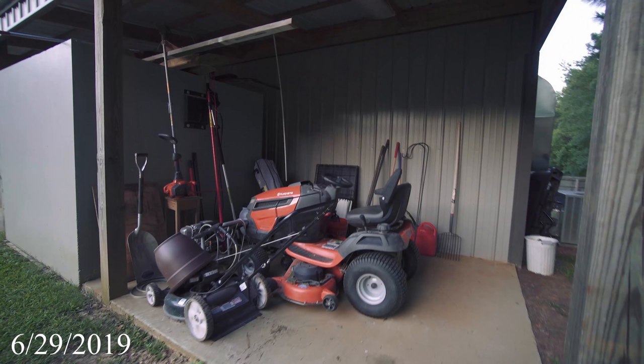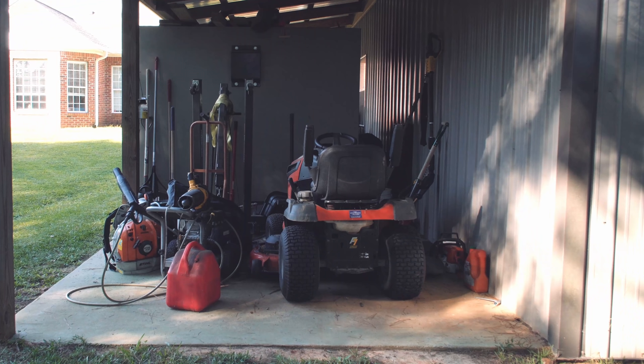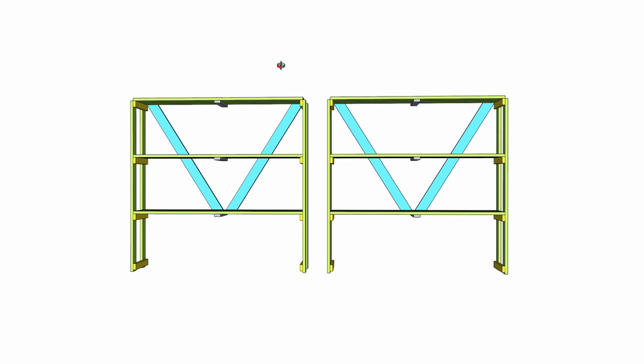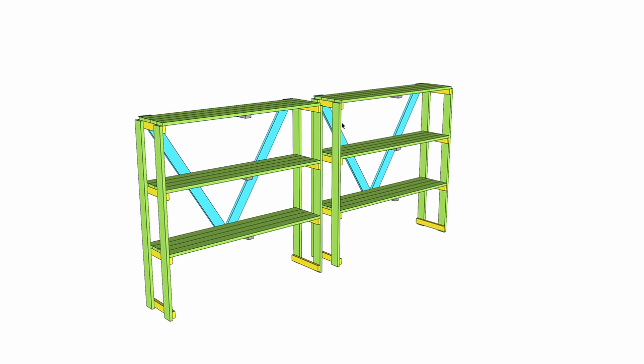Behind the tornado shelter is where I've hid all of the lawn and garden utility stuff since we moved in, and I've never put any effort into organizing it — it's just been a pile of clutter. The goal is to organize this space with some basic utilitarian shelves to free up space in the front for an outdoor entertaining space. The shelves don't need to be pretty or have any fancy joinery — just basic multi-purpose shelves with no specific holders.